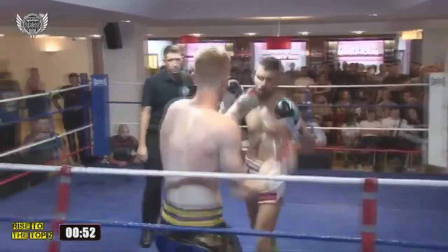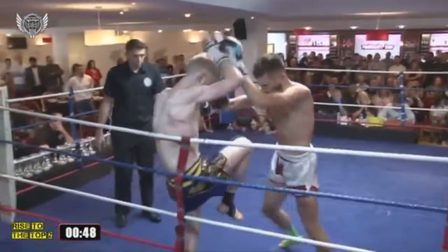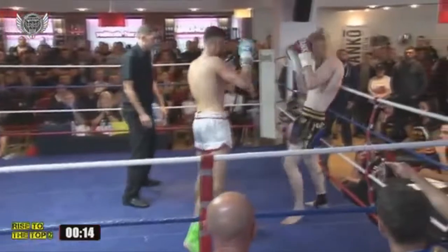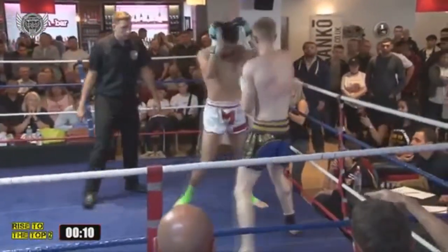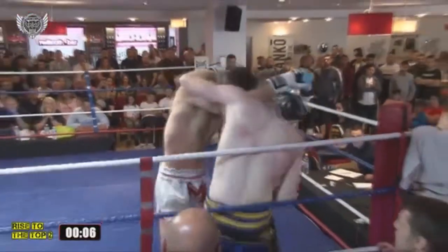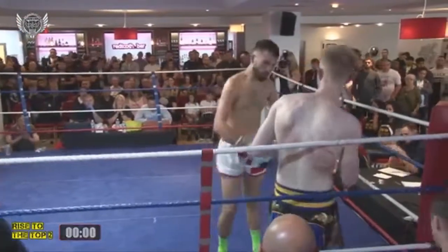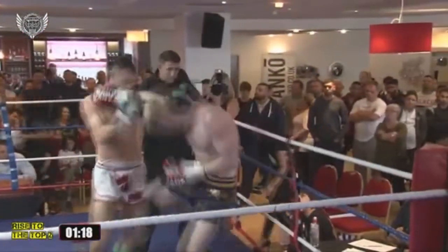A nice right hand there to Harry's jaw. Harry's maintaining that pressure. Such a good fight to watch this one. Good right hand, body kick from Harry there. Simon answers with a right leg kick. But the Doncaster man's really pouring on the pressure — good knee. He's really screwing with that knee kick again, seems to be focusing on it, trying to hurt his leg.